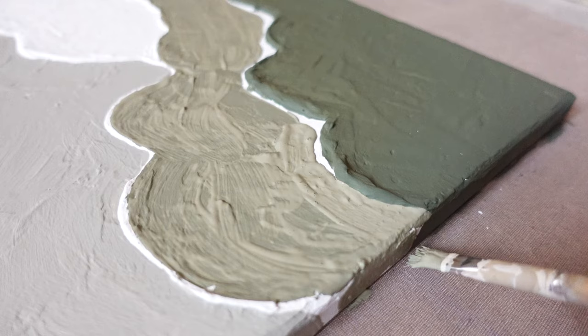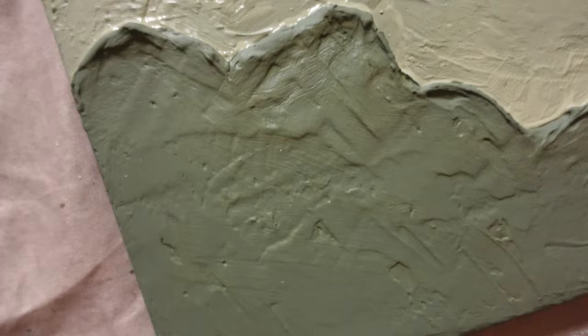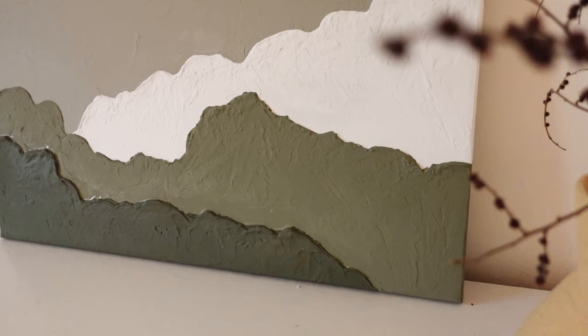Out of all of the DIYs, this may be the hardest one to do in general, but I made them all in one day and painted them the next day. So trust me, if I did it, anyone can. Now are you ready to see how it turned out?